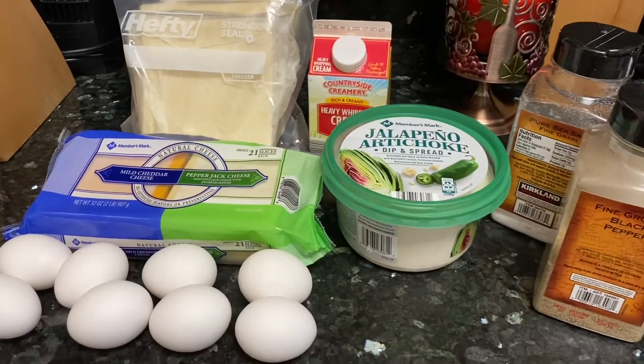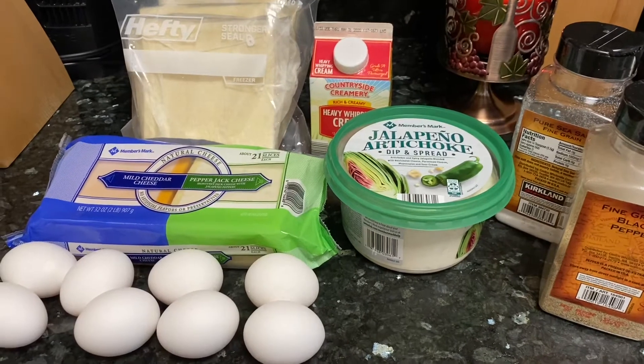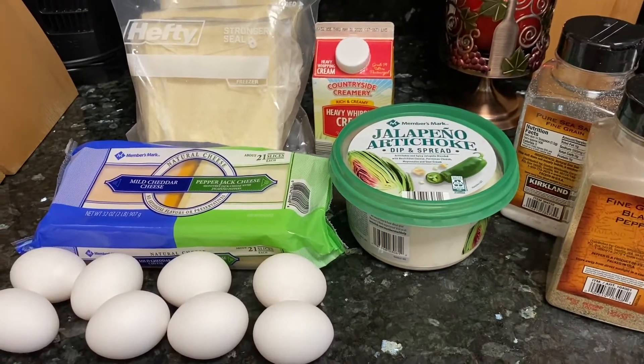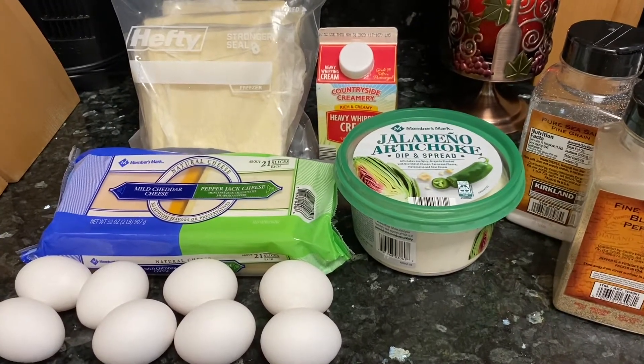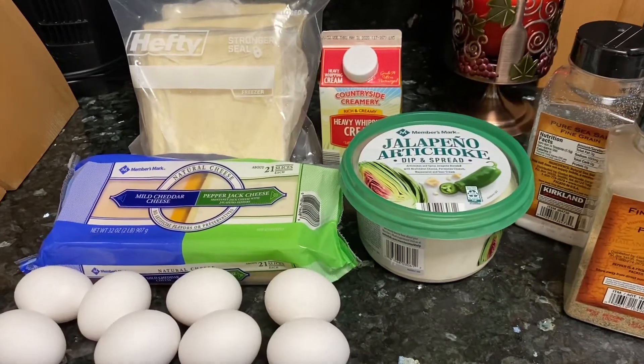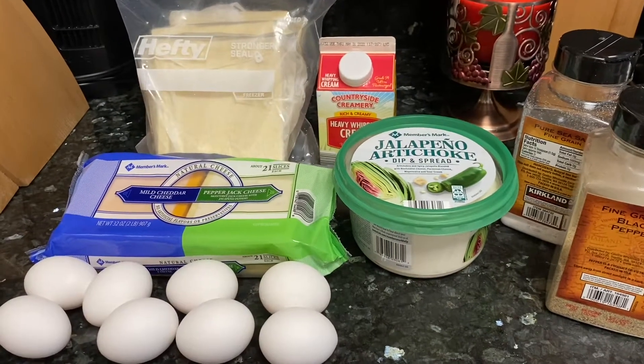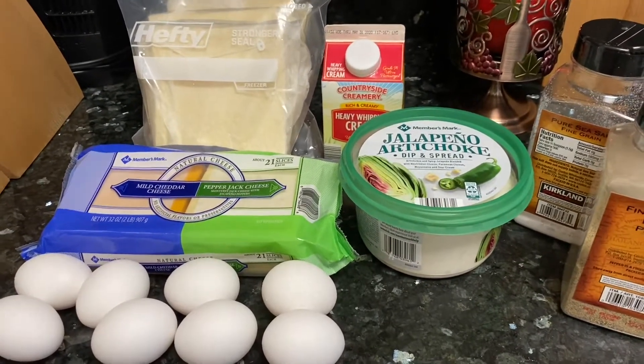Hi guys, welcome back to my channel. Today I have a really exciting recipe for you — I am making Panera Bread soufflés that they have in the morning for breakfast. I love eating those, and since we've not been getting stuff from the restaurant right now because of what's been going on, I thought I would attempt to make it myself.